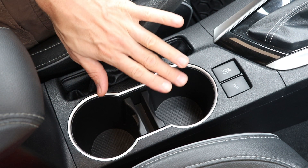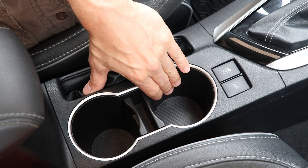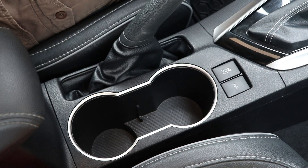Hey guys! Today I'll show you how to remove the cup holder out of the center console on a 2014 Toyota Corolla.